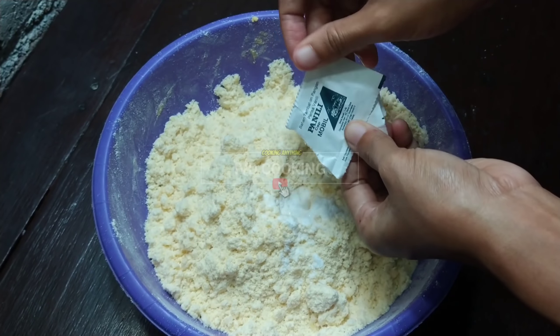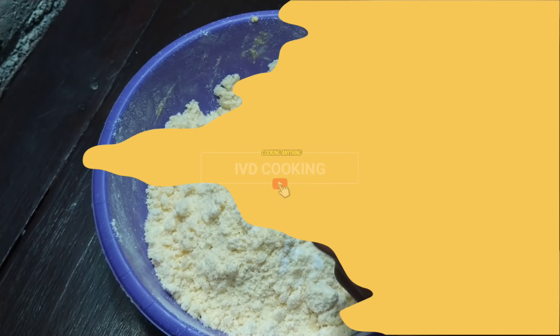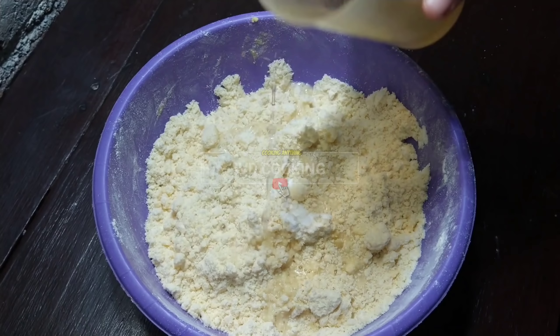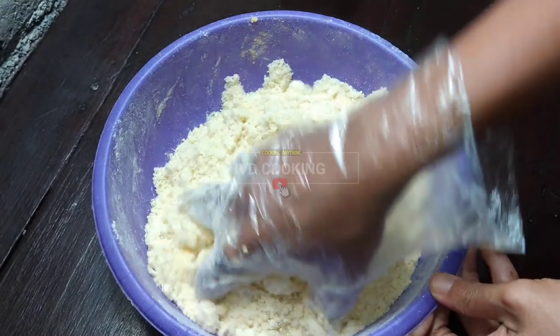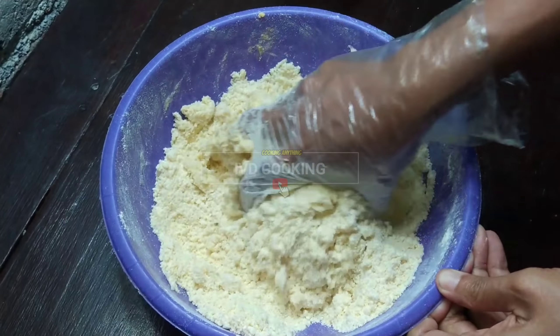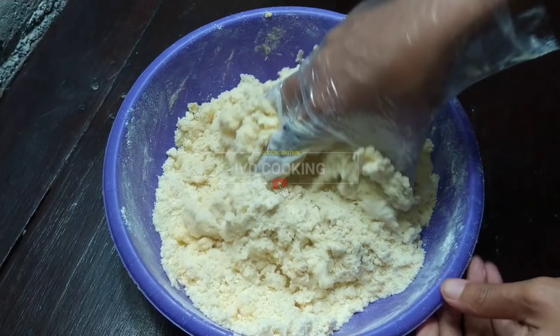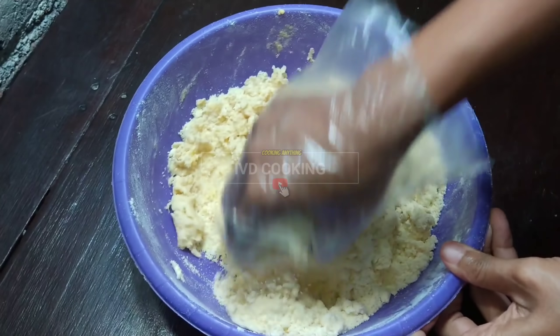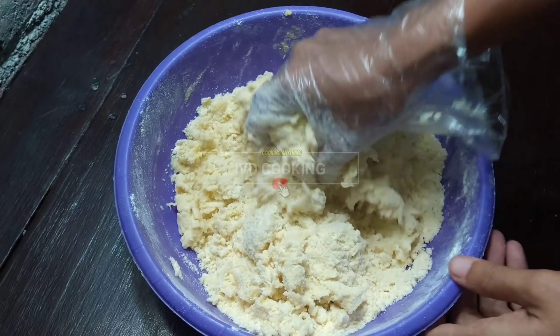Selanjutnya saya tambah juga air rebusan gula. Kenapa gulanya saya rebus? Karena saya nggak ada gula halus. Teman-teman bisa juga gunakan gula halus dan air dingin biasa, jadi nggak perlu direbus gulanya. Oke ini diaduk rata sampai benar-benar menjadi adonan yang pas. (Next, add the sugar water. I boiled the sugar because I didn't have powdered sugar - you can use powdered sugar with plain cold water instead, no need to boil. Mix until a proper dough is formed.)